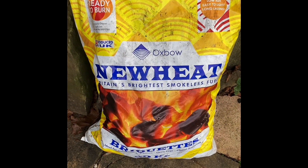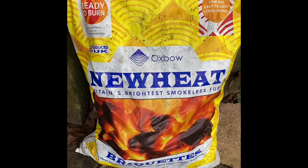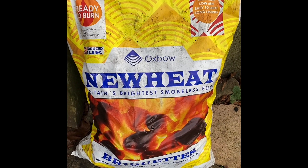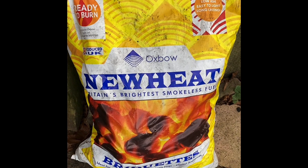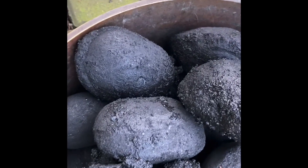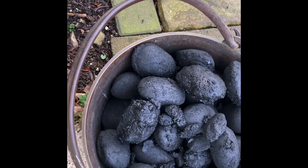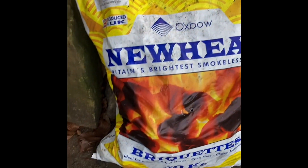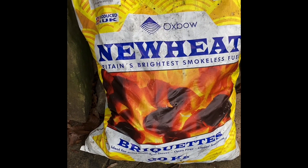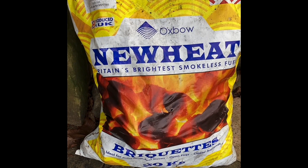I bought this New Heat in autumn. It was the last three bags they had at Williams Fuels at Clay Cross, waiting for the winter stock to arrive. I haven't tried it for years and I've been really, really impressed with it. These are really big briquettes and they're high heat and low ash. I'll show you in a few videos how I bank it up at night and how little ash there actually is, but what intense heat there is.